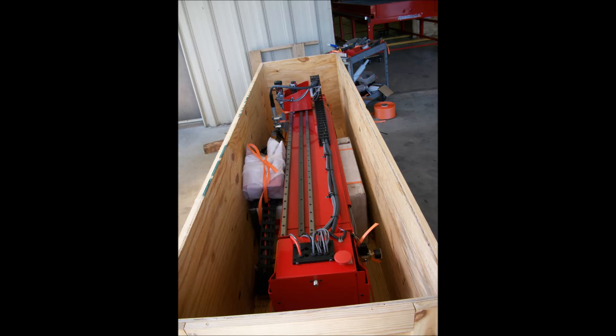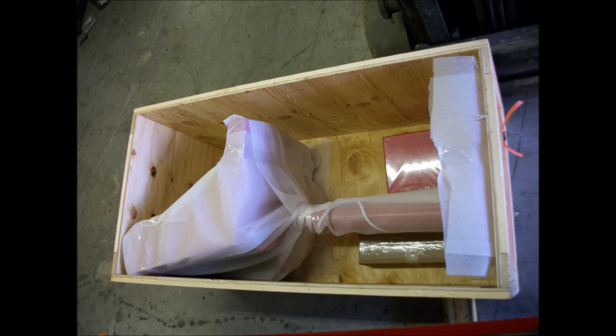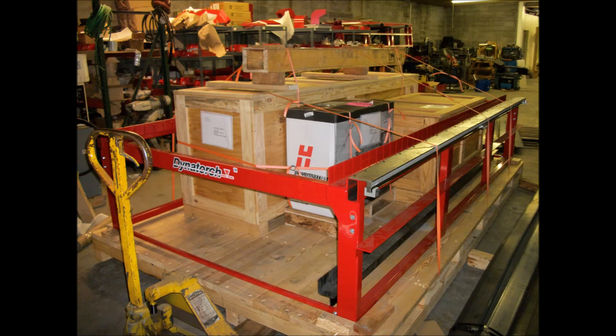For shipping, the gantry is removed from the frame and crated, and the console is also crated by itself. If supplied with an air table or water table, the frame assembly is placed on a heavy-duty skid and the crates are strapped down on top. If no air or water table is included, then the frame breaks down by removing the end rails and is also crated.